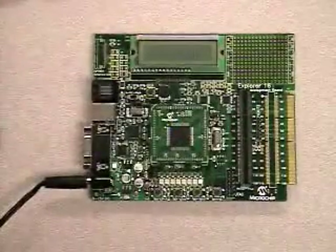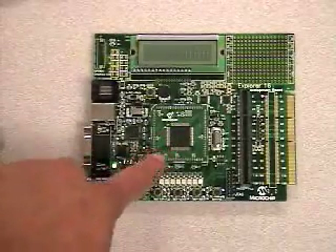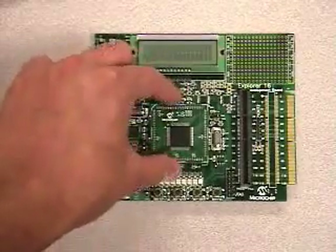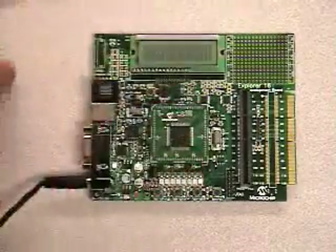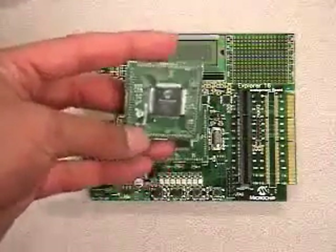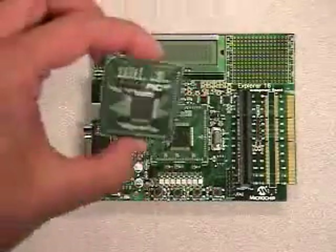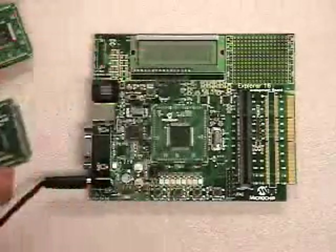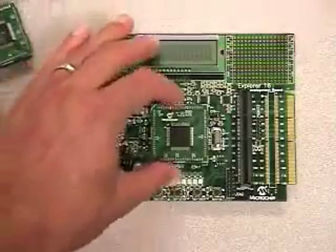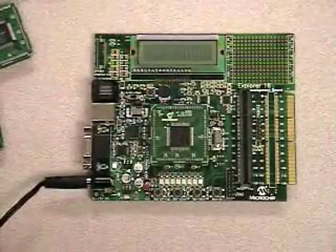What makes this board unique is a couple of things. First, what you see here is a processor — a DSPIC digital signal controller — that has been mounted. It is actually available as a stand-alone plug-in module that you can purchase separately. Similar plug-in modules are available for PIC24F microcontrollers, PIC24H microcontrollers, and even our newest PIC32 microcontrollers. So this one board supports four different families of microcontrollers and digital signal controllers.